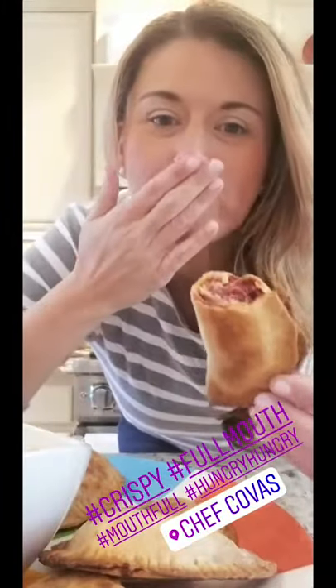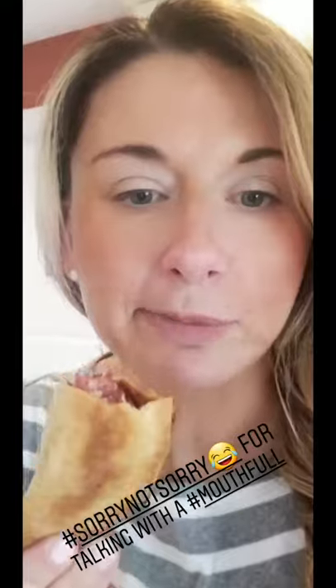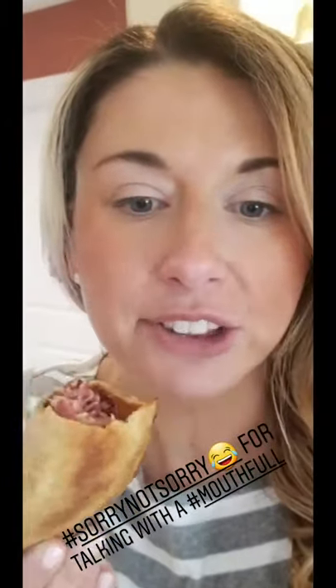We're gonna crack them open — let that steam off — and go for a full dip. Oh my god, so tasty! So full and creamy. They're super creamy — look how nice and full they stayed.